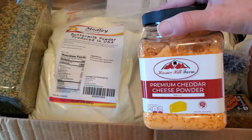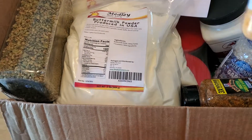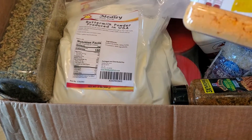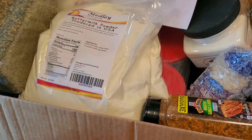I got some Hoosier Farm cheese powder. This will either go into a mason jar that I'll vacuum seal, or I might put it in a mylar bag. I haven't decided how I'm going to do that yet, or I might even just keep it like that and put it in a five gallon bucket.